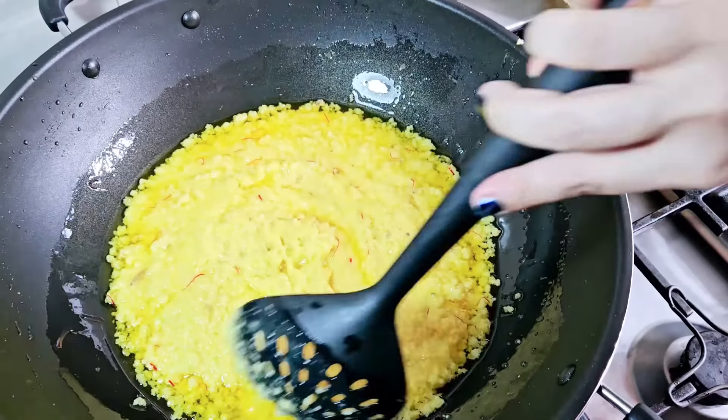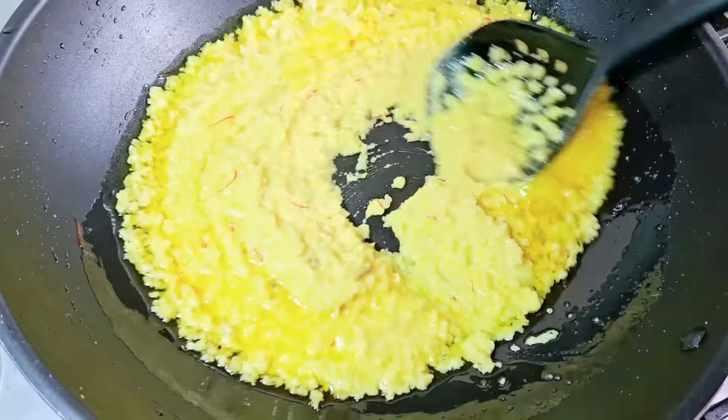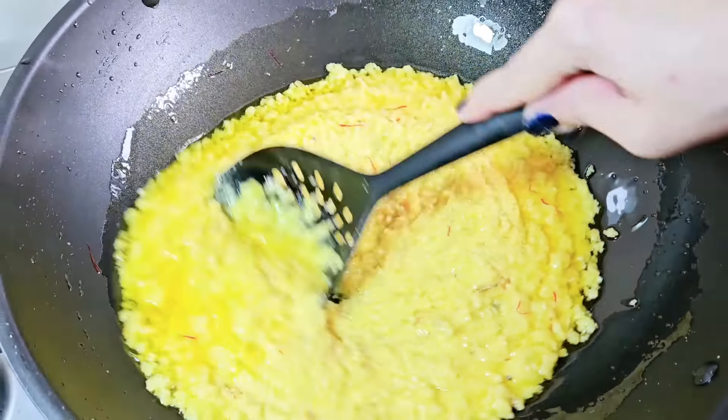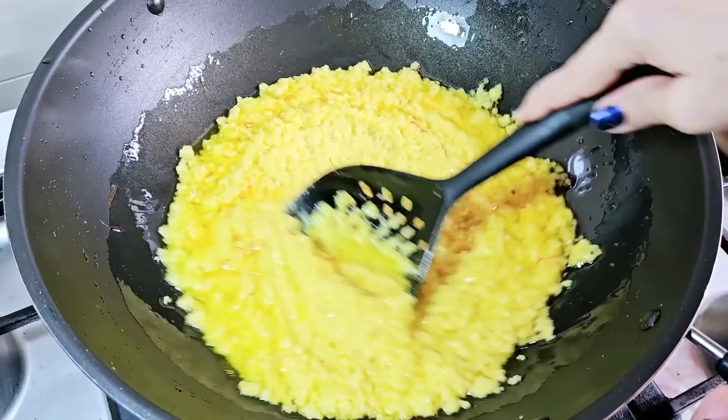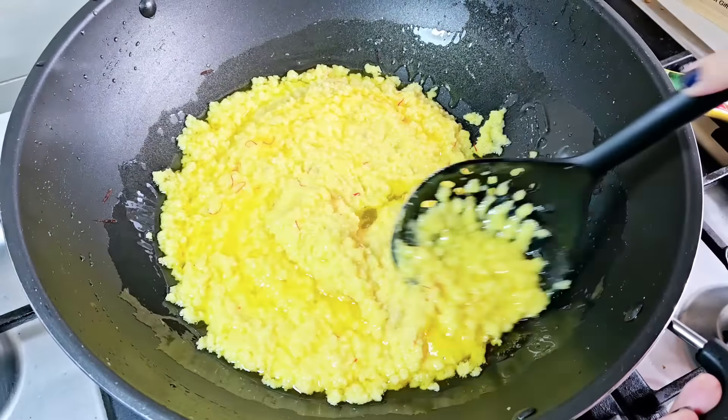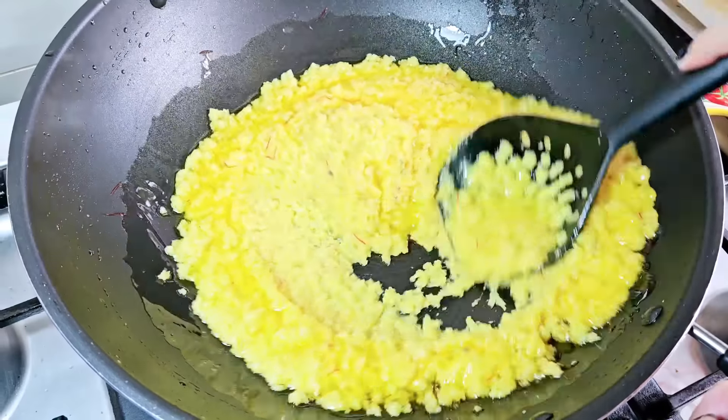It's so good that we only need to eat a little quantity. My brother always says that if we eat any sweet dish, we should not overeat. So let's make a little more.